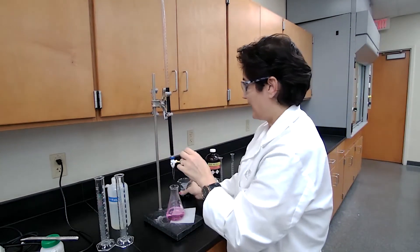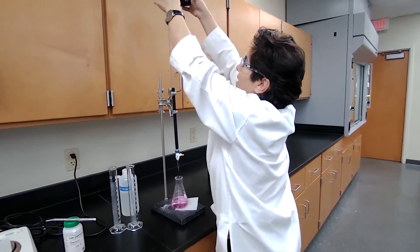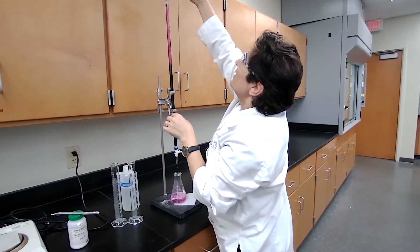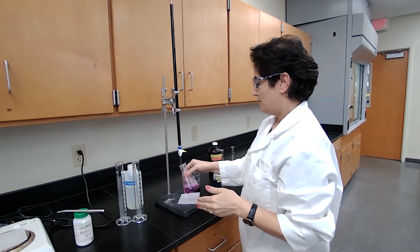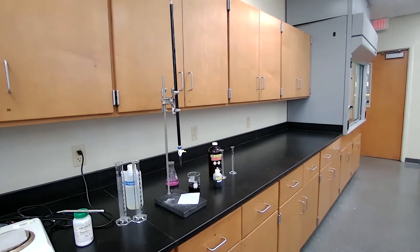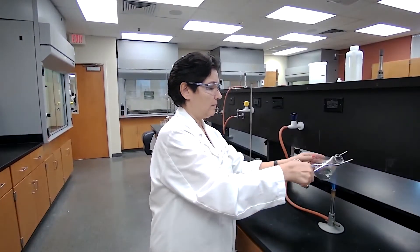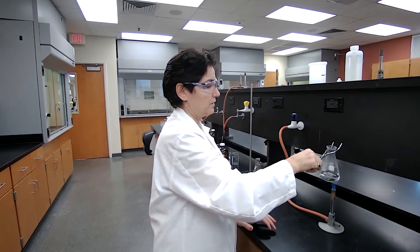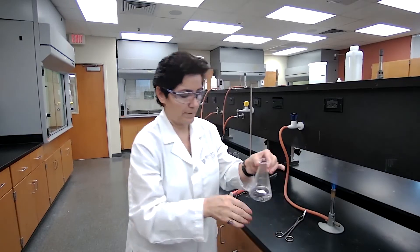For Trial 2, I'll heat up the solution and refill the buret to make sure I have enough solution. I'll bring it to zero — or maybe five — and adjust to zero. Record the initial buret reading for Trial 2 as 0.00. Now I'm going to heat up the Trial 2 solution. It's not supposed to boil, but it should be hot. It's starting to steam, so I can stop heating and start adding the permanganate.